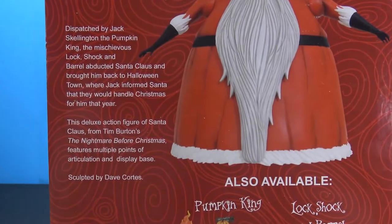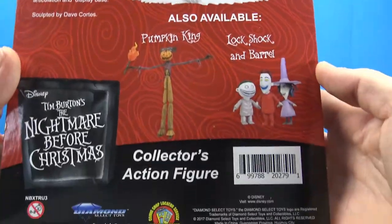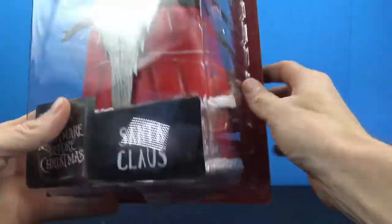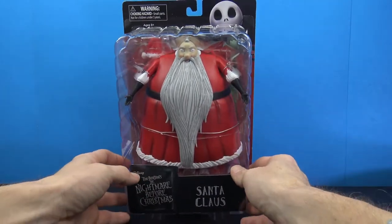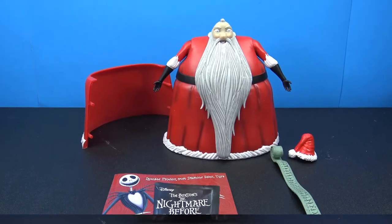On the back you do have the other figures that are available, a little bit of a write-up, and this is sculpted by Dave Cortez. You get all the other insignia on the packaging. Let's go ahead and crack him open and take a look.